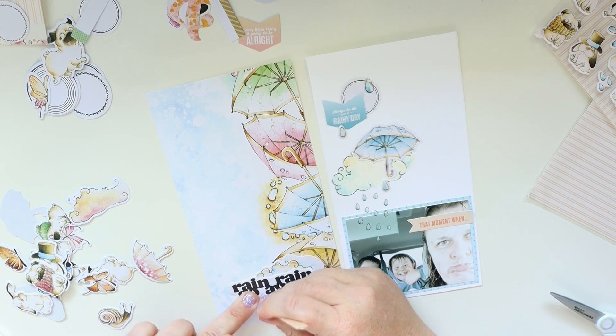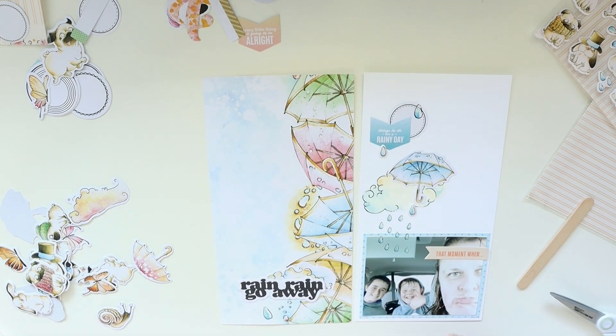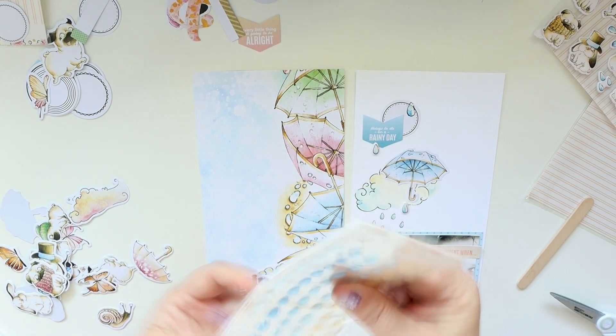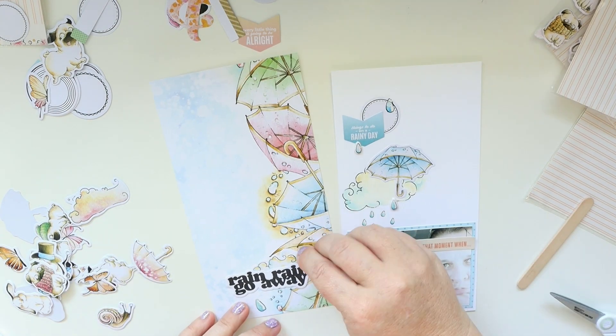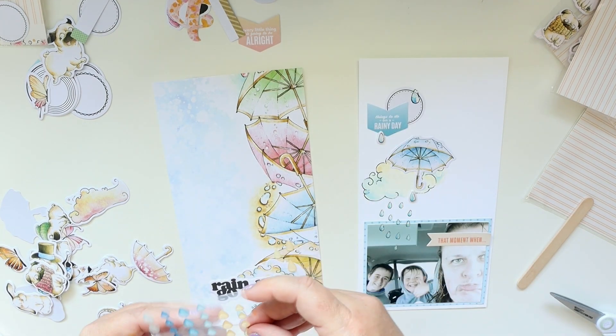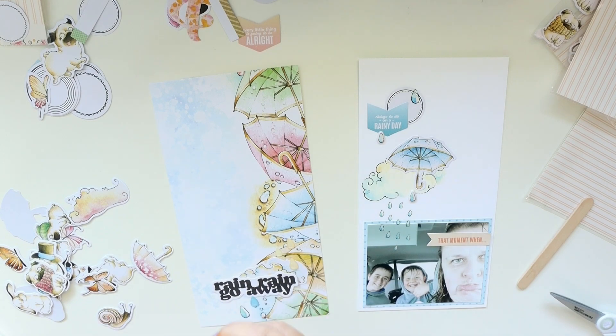You can see I already used the puffy stickers a tiny bit to add a couple of raindrops. Now I'm going to use the glitter raindrops — like enamel dots but in the shape of raindrops — to add some to both sides of the page.